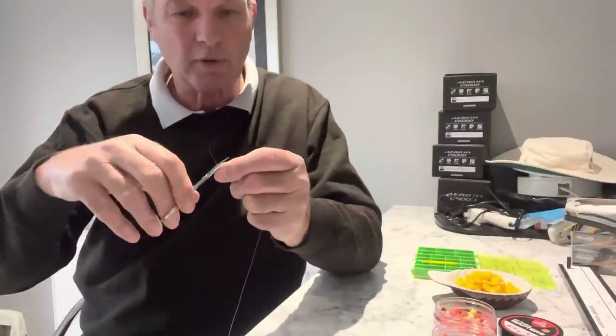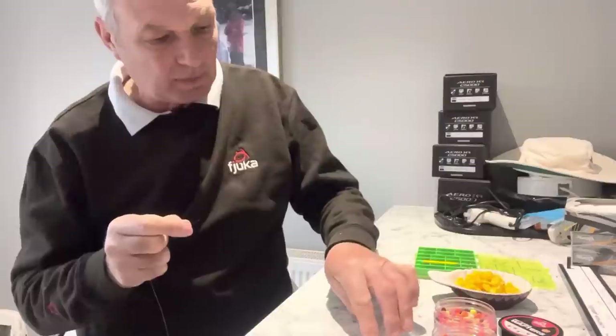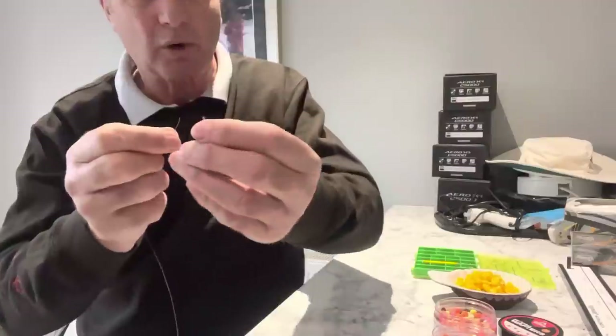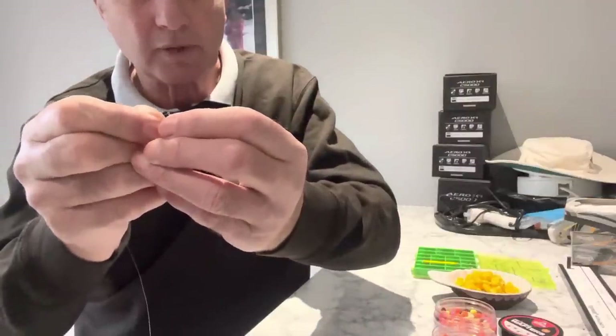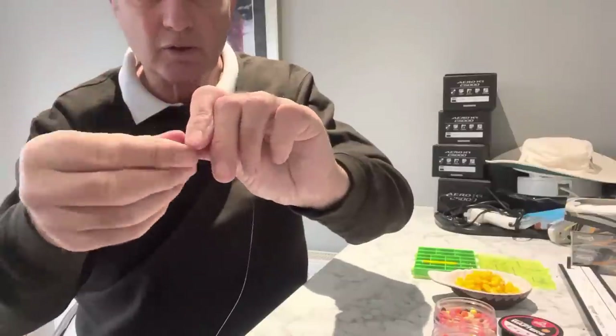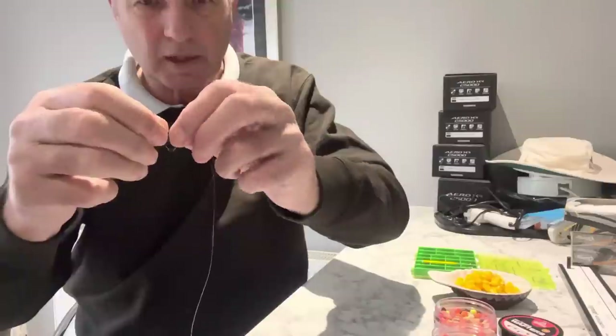A pair of scissors is really important when tying these hooks. Cut the line - don't bite it - because biting flattens it and you can't get it through the eye of the hook. The first thing I'm going to do is put a spike on. There's a hole on the spike and I pass the line through it, going up the spike. I wet my fingers, wet the spike, and wet the line.